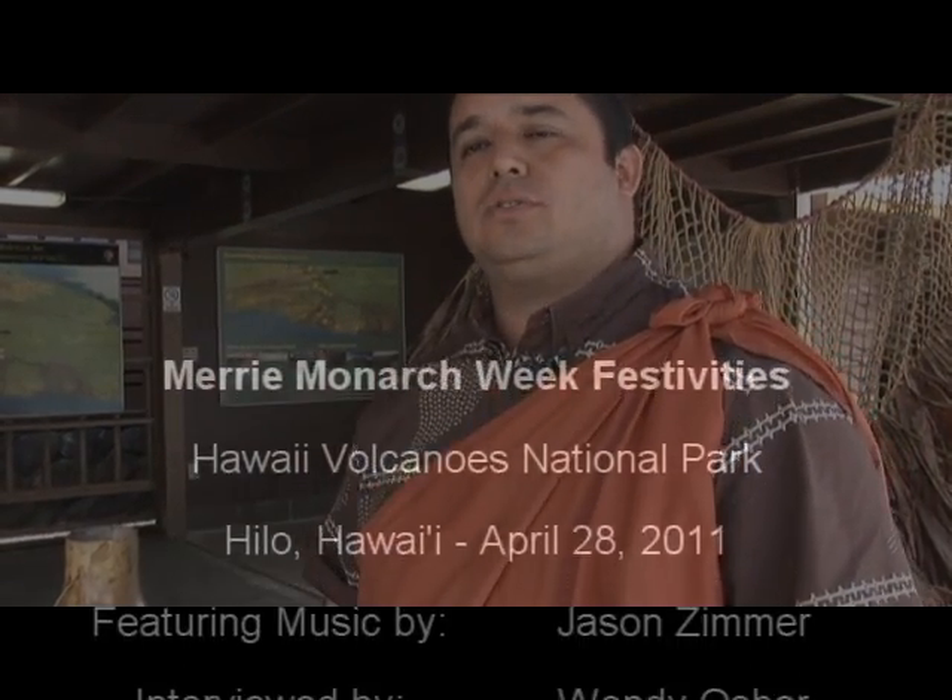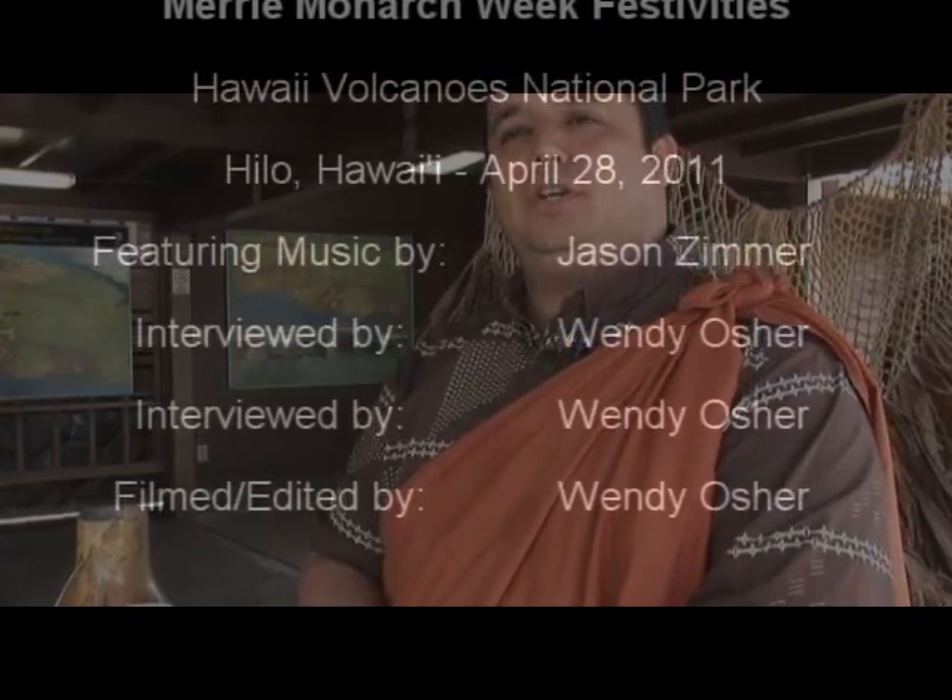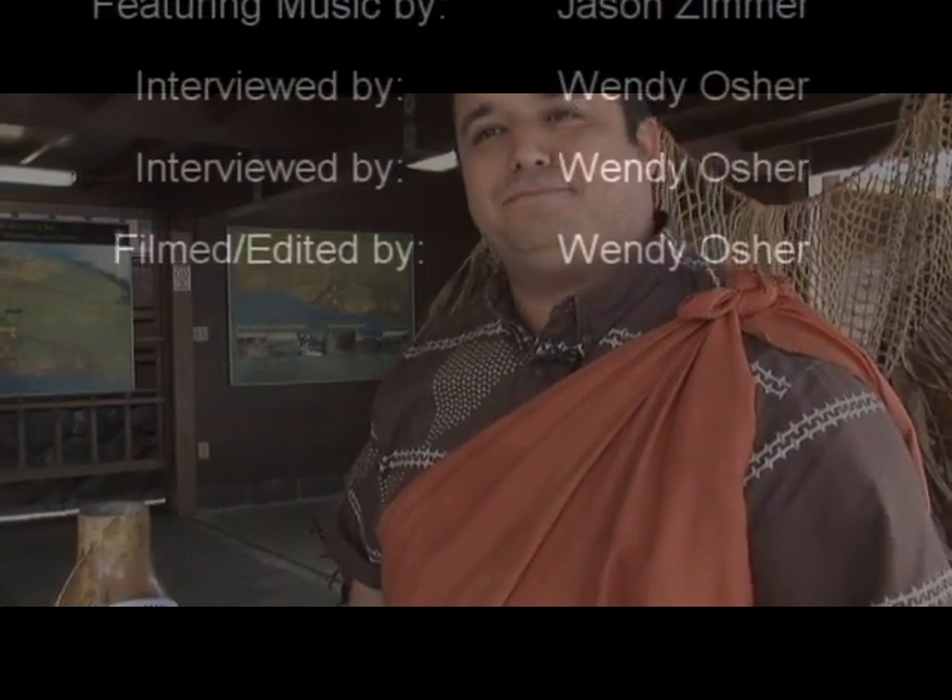This is our link to the culture. This is the main place for that link to the Hawaiian culture. So this is where you've got to come before you do your thing down at the Merrie Monarch Festival. Thank you.